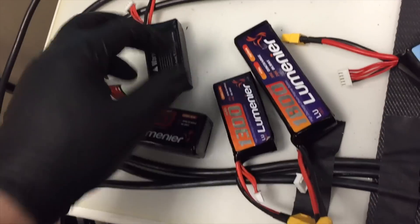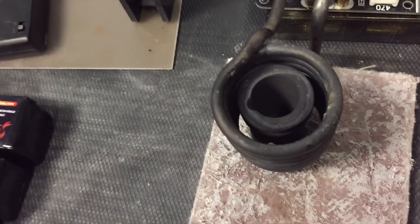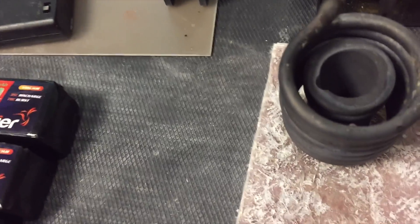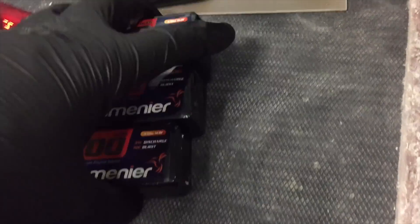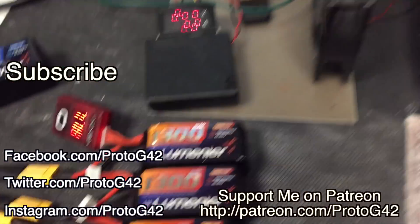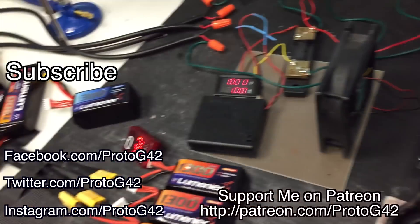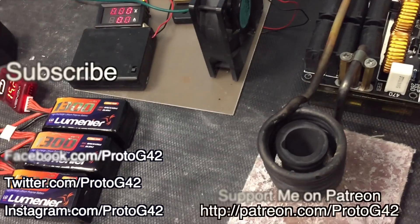If you wanted to, you could use a pancake coil like the one I had and bring it camping with a bunch of batteries instead of gas. There are a lot of uses for a battery-powered induction heater: loosening seized bolts, cooking, soldering, and heating a solder pot as shown in previous videos. On the next induction heating video I'll be showing how to case-harden tools with an induction heater — stay tuned and see you next time.